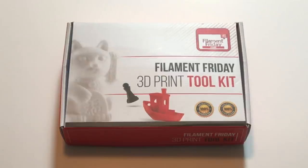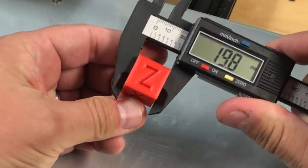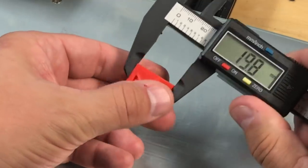The Filament Friday 3D Print Toolkit is a great addition to any 3D printer. It gives you all the tools you need to get started 3D printing. The toolkit includes a digital caliper so you can make accurate measurements of your 3D prints.